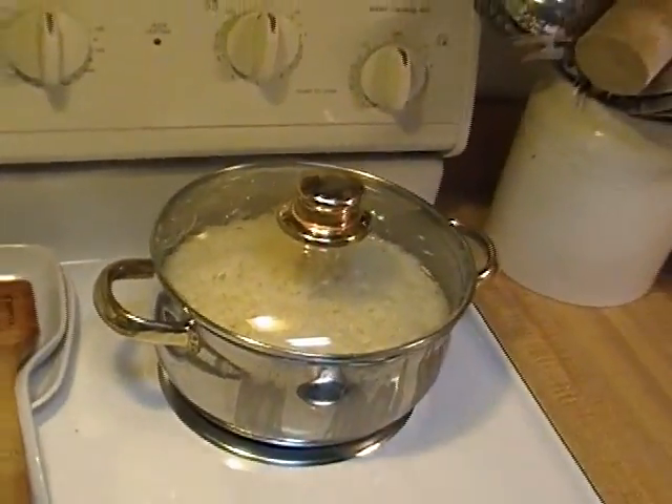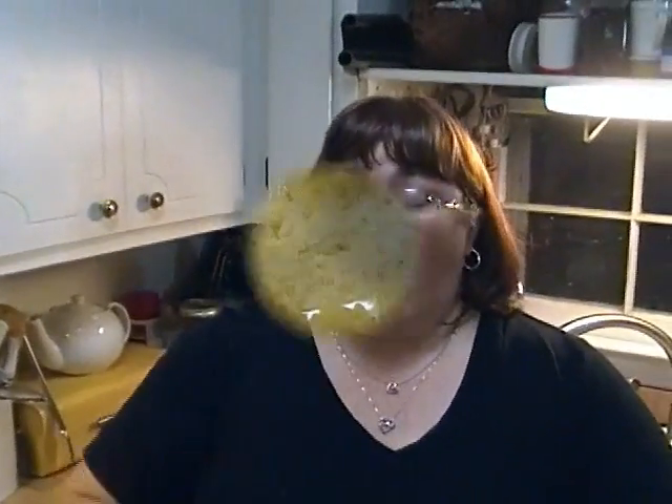That's how you make rice. Give it a try. I'm going to show you what the rice looks like right before I serve it.